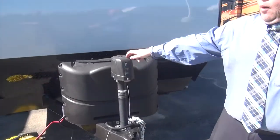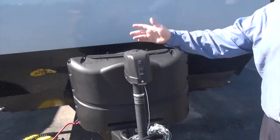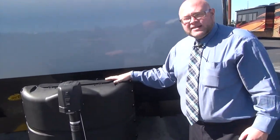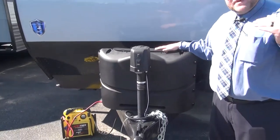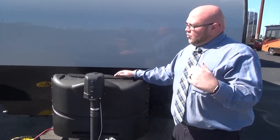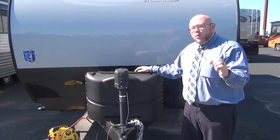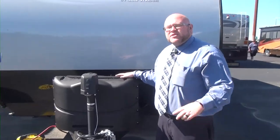We do have this great power tongue jack — it's a great convenience feature for getting this on and off the truck, saves your time cranking. We have our two 20-pound propane tanks here. I'm a big advocate for 20-pounders: at 3 a.m. if you run out of propane, it's a lot easier to go to a 24-hour Walmart and exchange your 20-pounders than to find someone to fill your 30-pounders in the middle of the night.